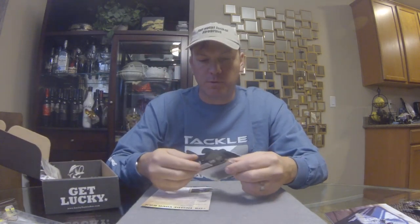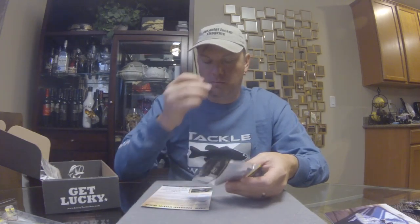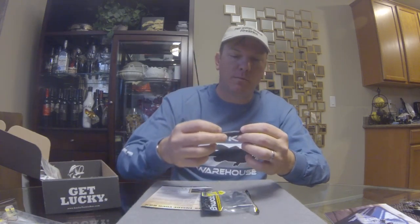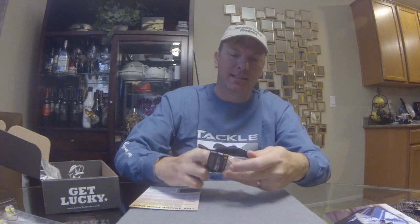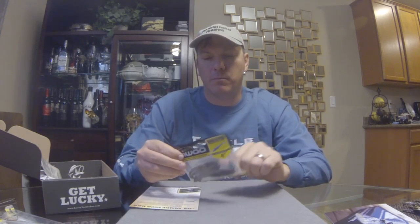Next up, another good brand — Biwaa, four-inch soft swim baits from this Japanese company. It's a soft plastic swim bait with a good slit in the belly and a hook pocket in the back. Nice and soft — really soft. These are in black with blue flake and have a real good squid scent to them, so they should produce as well. Might be a little dark for the clear water I typically fish, but for murkier or muddy water this would be a great color.